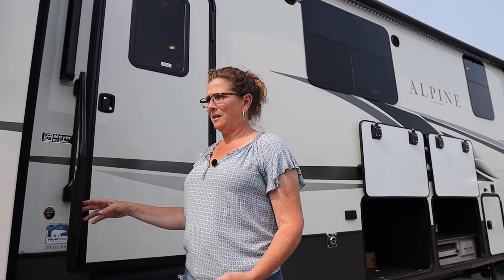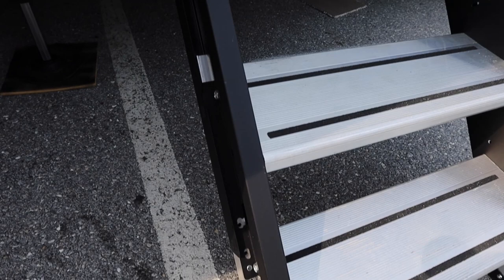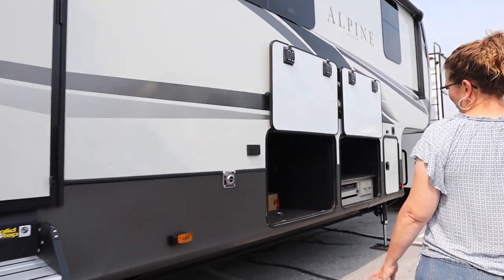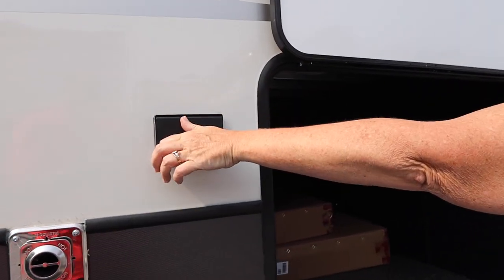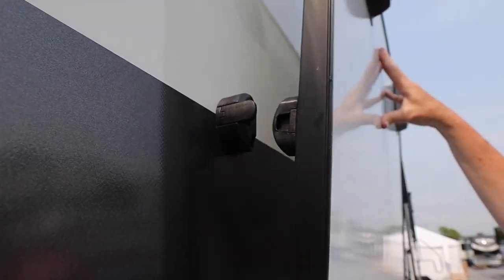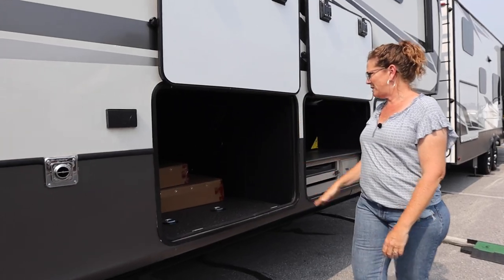We're going to start outside. This unit does have two entry doors, so this is going to be the front one. It has the solid steps that fold inside, an outside receptacle which is pretty standard, and fold-up doors. They're not magnetic but they have a little latch — when you fold it up you just snap it. And it has a huge pass-through storage.